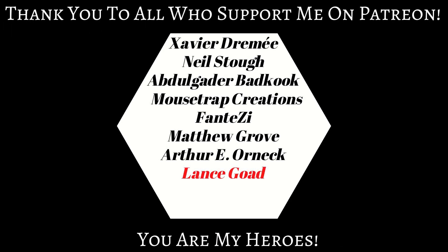Real quick, I want to give a huge shout out to Lance Goad. They're my newest supporter on Patreon, and I'm just blown away by the amount of support and encouragement that I've gotten from this community. Thank you so much, Lance. I really appreciate you supporting the channel.